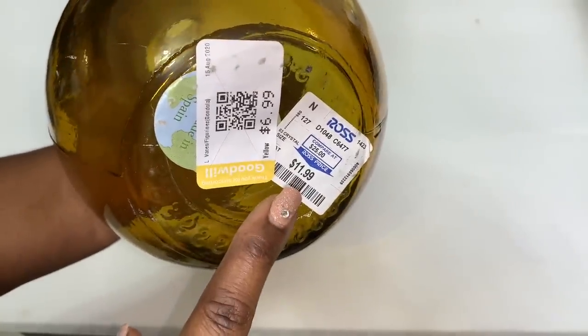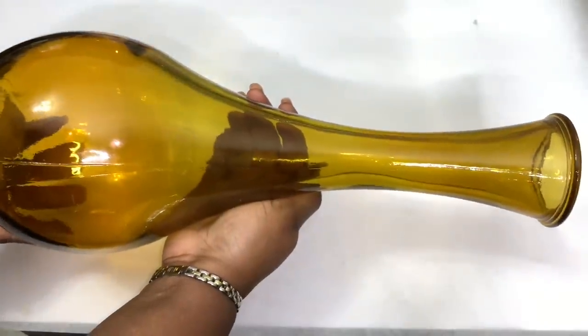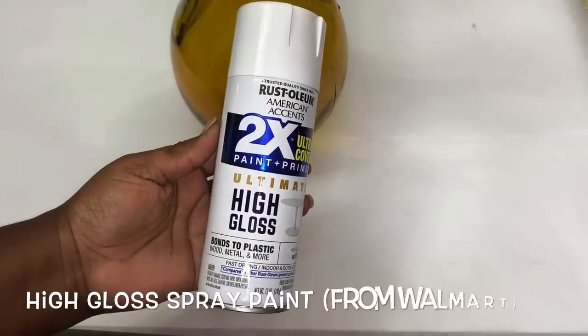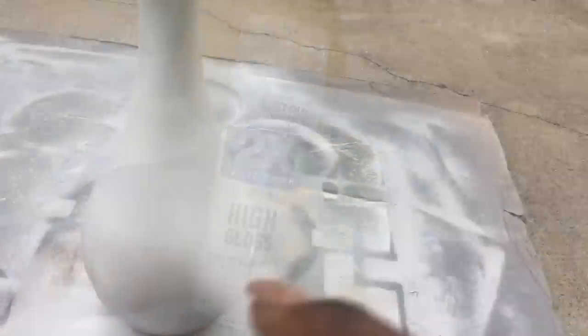I was really excited to find this tall glass vase for around $7.00. The first thing that I did was to add two coats of this white high-gloss spray paint.